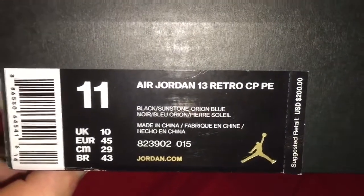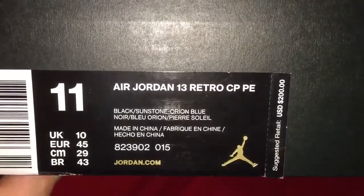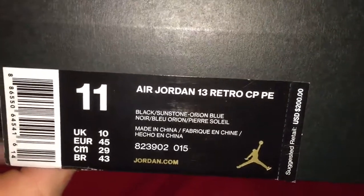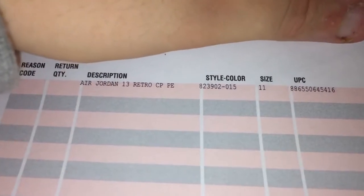Size 11, Air Jordan 13 Retro CP PE, retail $200, colorway is Black Sunstone and Orion Blue. These are the Chris Paul 13s. PE can mean two things — Player Exclusive or Player Edition. These are Player Edition, and I got my receipt right here.